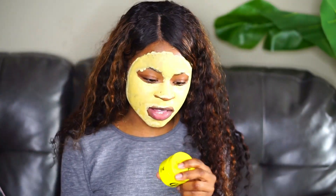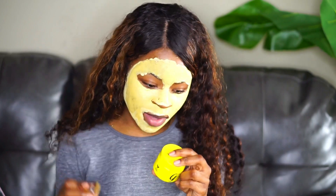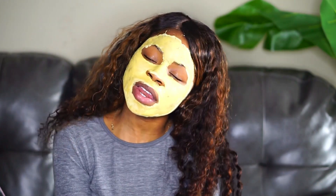I'm going to let this sit on my face for 10 minutes because that's what the instructions say. It says allow 10 minutes for the mask to fully dry. Gently remove your mask with warm water and pat dry using a soft clean towel. So I'll be back in 10 minutes.